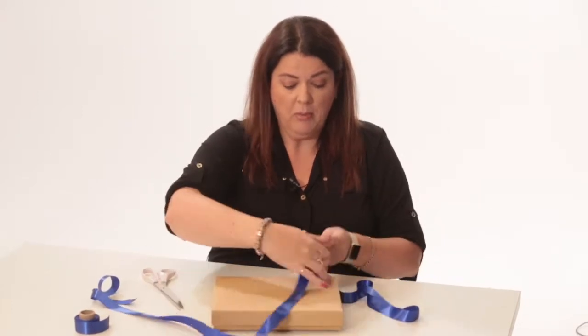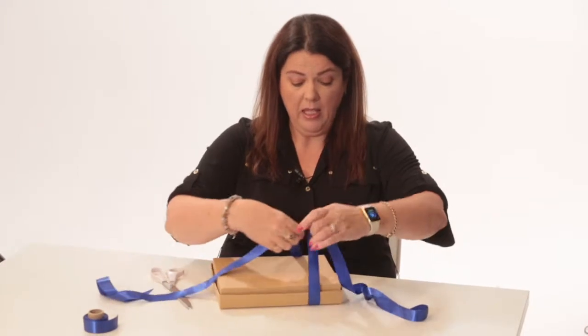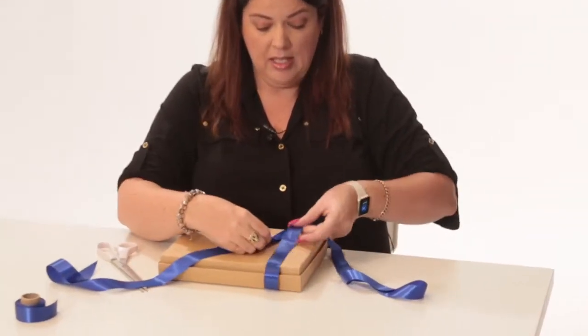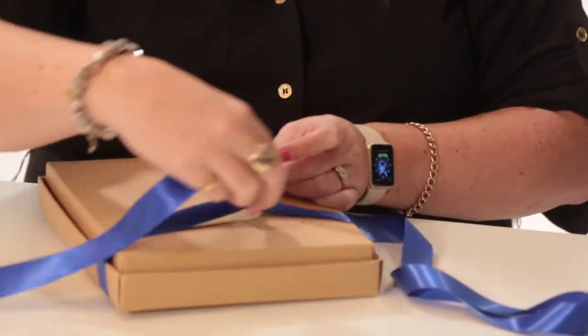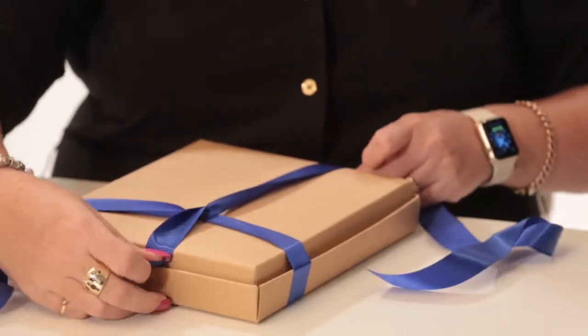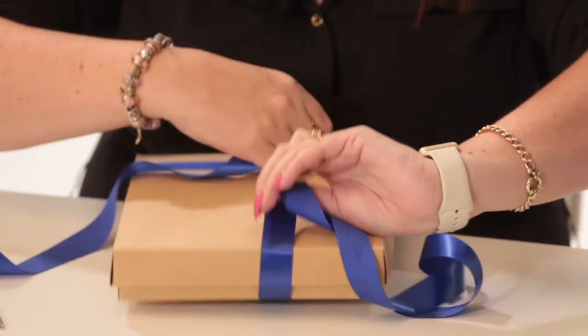So all I'm going to do is wrap it this way first, cross it around to the back. Now this is a single-sided satin, so you can see that you've got the satin side there, so just be mindful of that when you're crossing over. I'm going to twist at the back there and bring it around to the front so I have both satin sides coming around to the front.